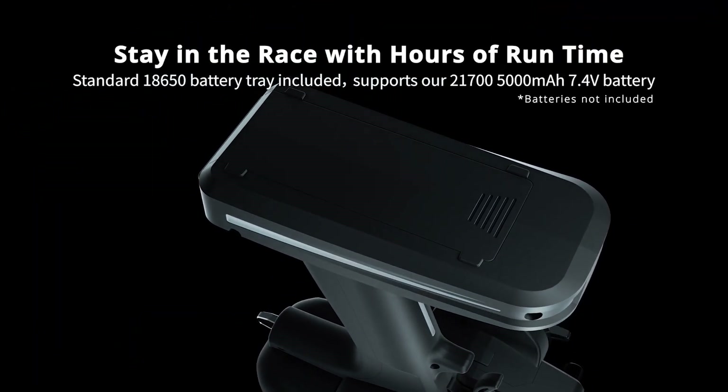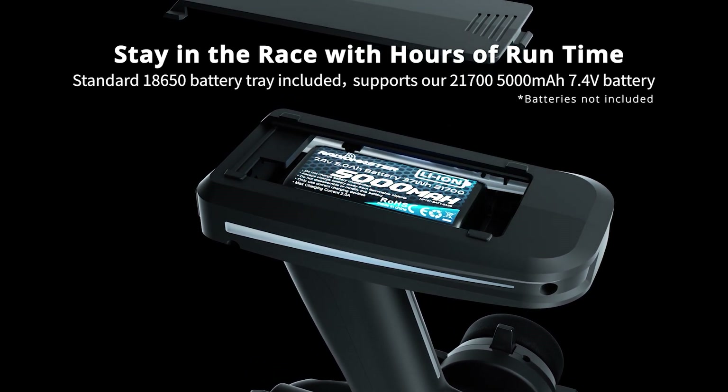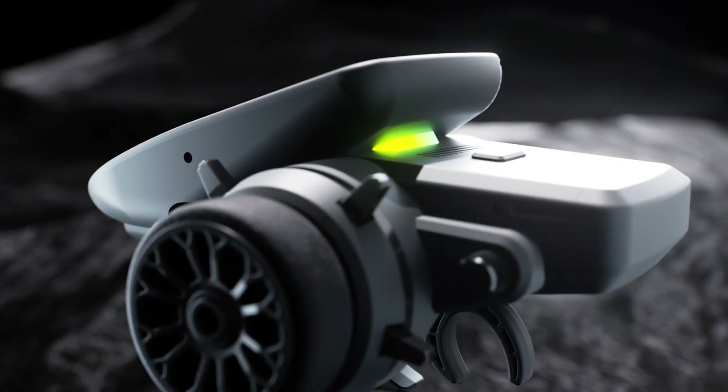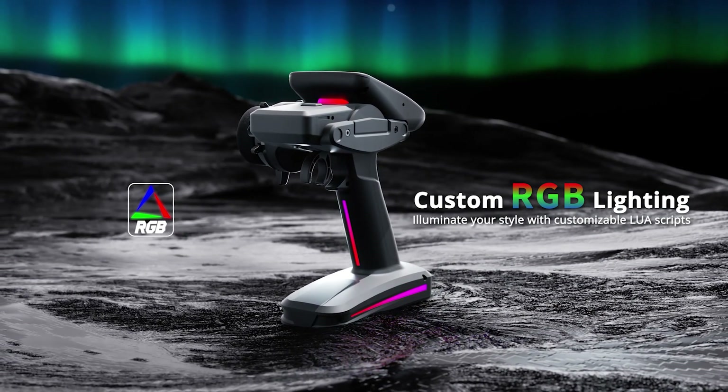With support for 18650 batteries or a 5000mAh battery pack, you will have hours of runtime. The MT-12 also features programmable RGB lighting, allowing you to customize your style.